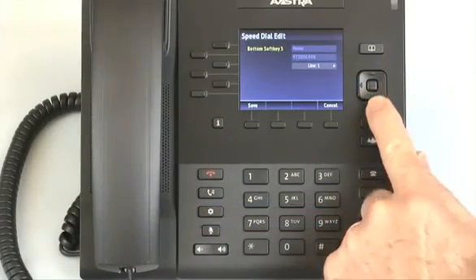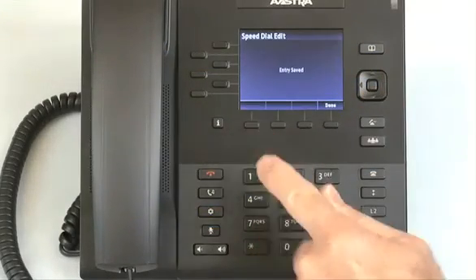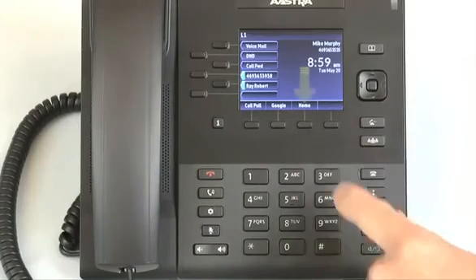When you are finished, press the save soft key. Notice the speed dial number is now displayed on my LCD screen.